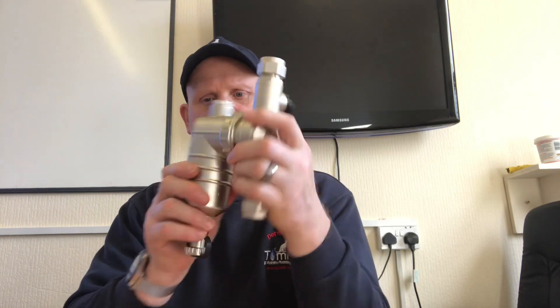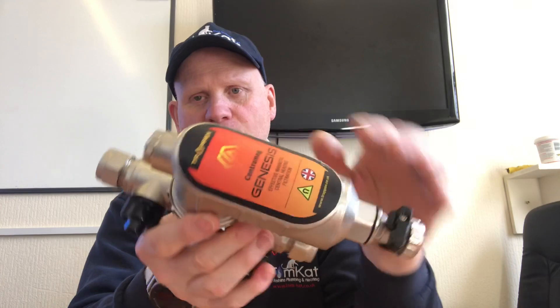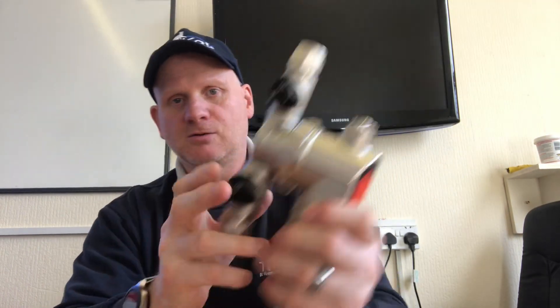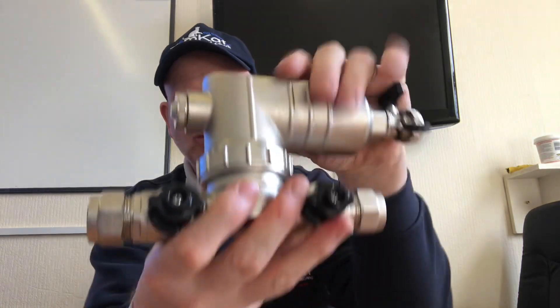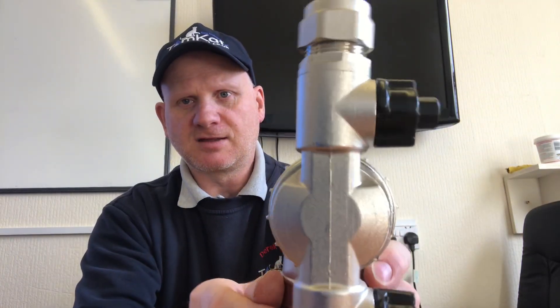Before we go on to the installation video, just want to have a look at this — the new Trapex. This is brand new, actually a prototype which Trapex have sent us, and it's not on the market until April 2019. Let's have a look at it closely. So this is all brass construction — even the isolation valves. You can see this part of the body is cast in one.